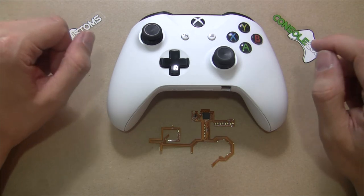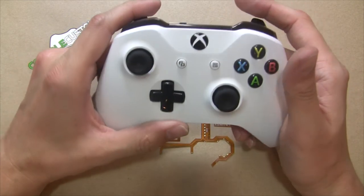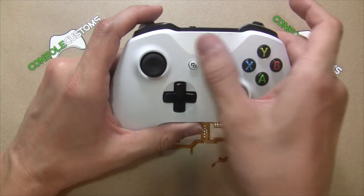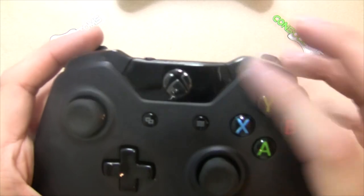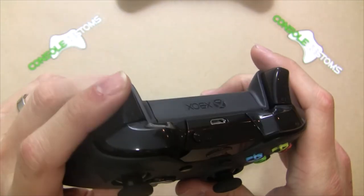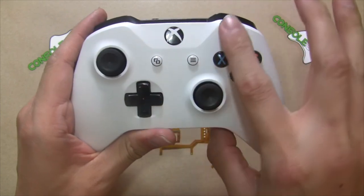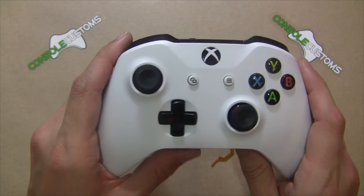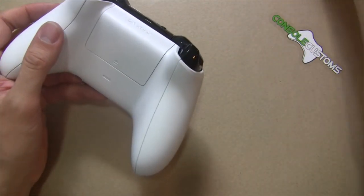This mod is only for the S or slim controllers — the newer controllers from Microsoft. The easiest way to tell is that the controller is one solid piece up around the guide button area. On an older controller you can see a separate piece around the home button. The mod does not work for older controllers, so you need the newer style with a nice solid smooth piece up top.